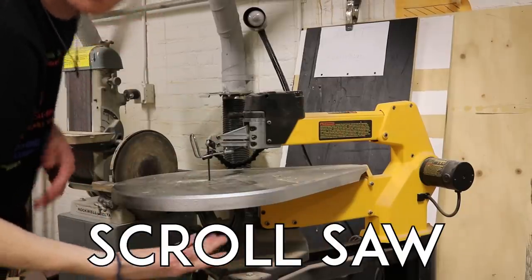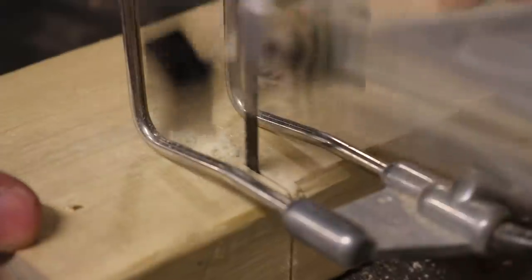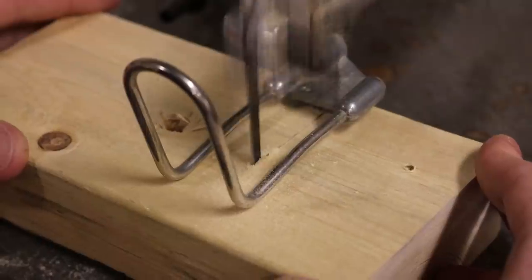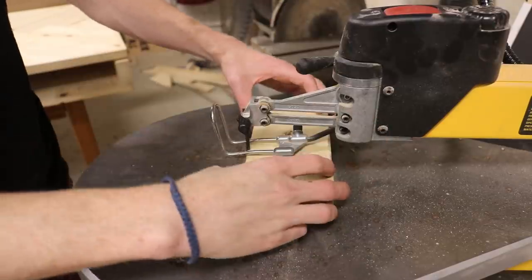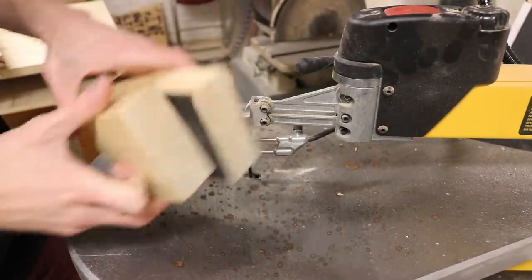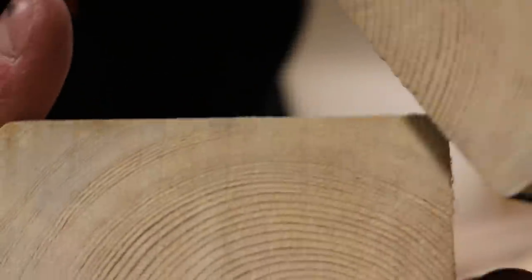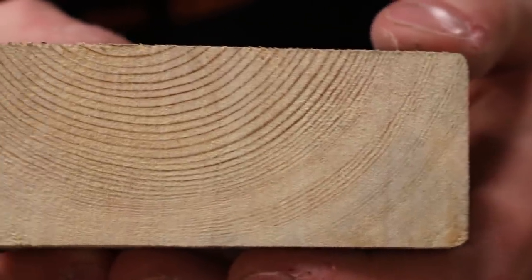Scroll saw. I would sooner lick the shop floor than use one of these saws. It's not that they're bad — they do serve a purpose: to cut fine curves in wood. I just find them unpleasant because they're slow and jittery, unlike a band saw which is fast and cuts curves just fine for me. With a thick enough blade you can cut a 2x4, but at that point, just go use a band saw.